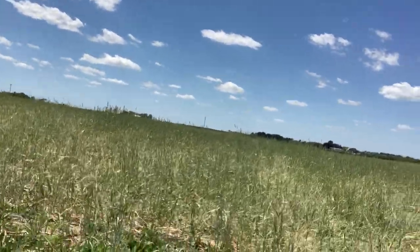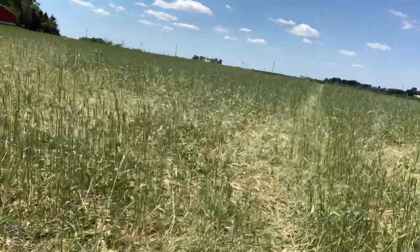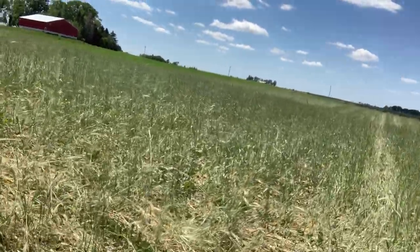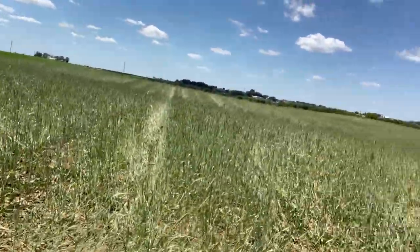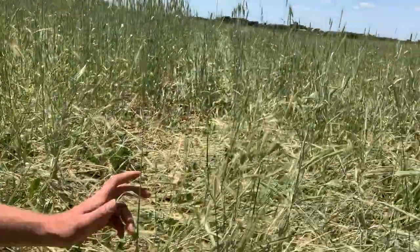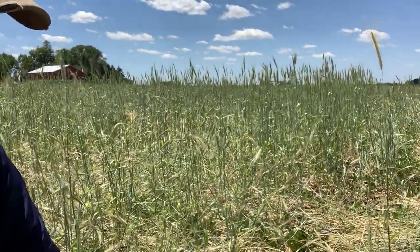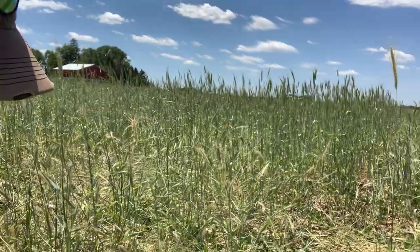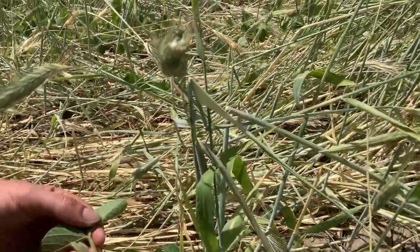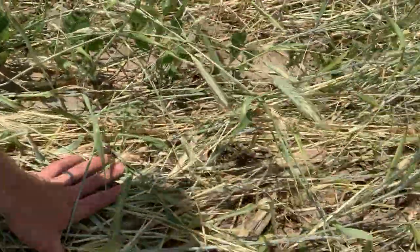Just walking up here quickly — right up here we have a soybean field that was corn last year, and you can see some of the corn stalks. Drilled or planted around a hundred pounds of cover crop, really late — I think the ground might have even been frozen. So the cover crop is still alive here and has not been terminated yet.